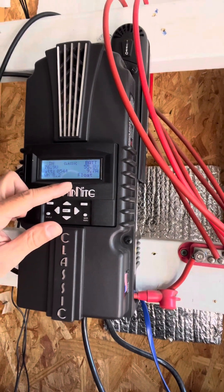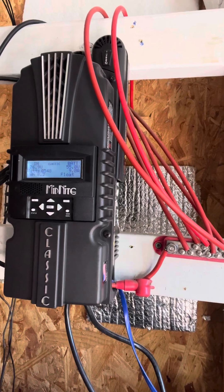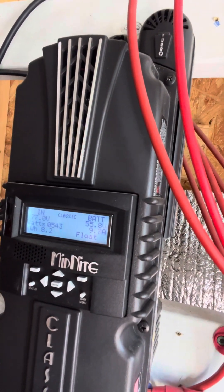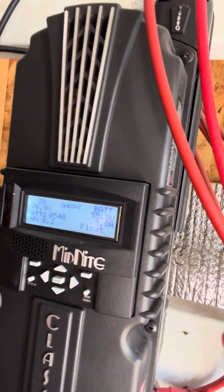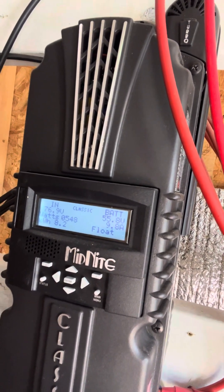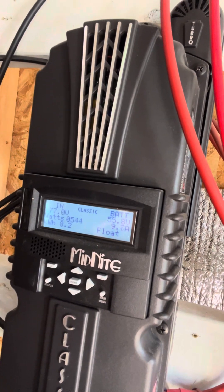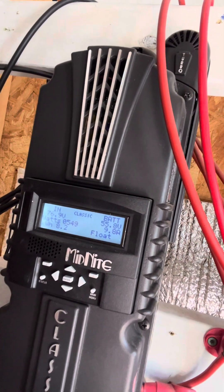The display also shows what your batteries are at and the amperage you are pulling in, plus what mode the charge controller is in. The charge controller stays in bulk mode until it reaches a certain battery voltage, then it goes into absorb mode, and once the batteries are fully charged it goes into float mode. We prefer to let the system get into float mode because that means the batteries are fully charged, so when the sun goes down you know it won't kick off in the middle of the night.